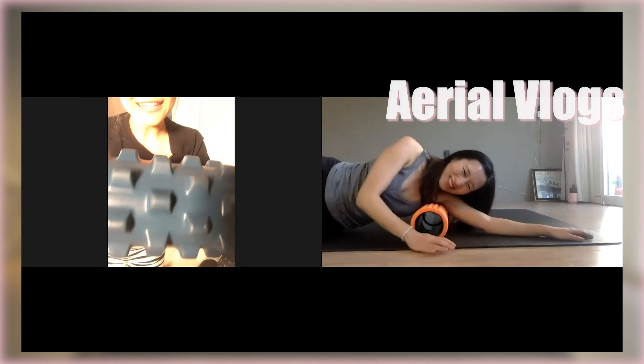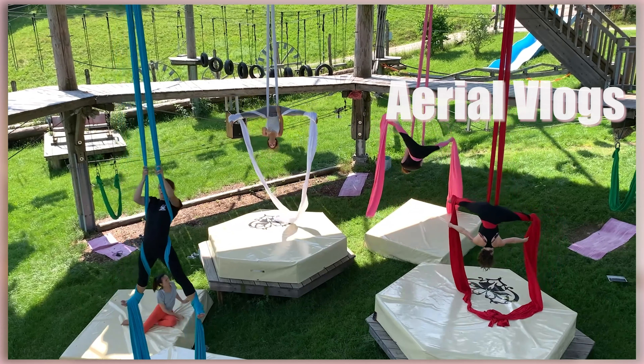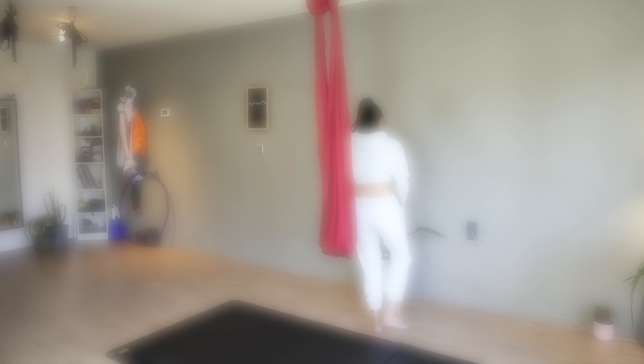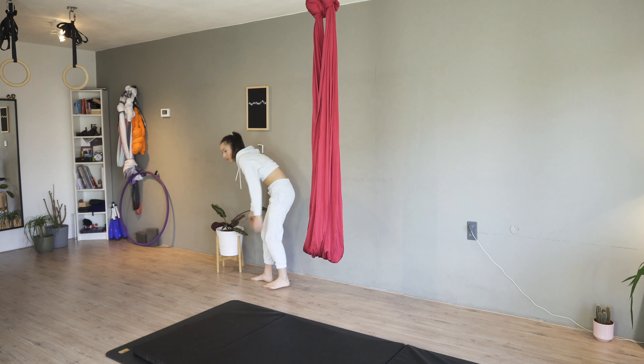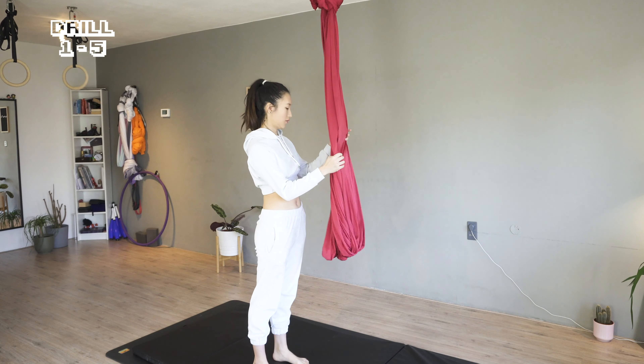Make sure you're not spinning with an empty stomach. I will also share with you some extra tips at the end to deal with dizziness. Always use safety mats and move things out of the way so you can spin comfortably.